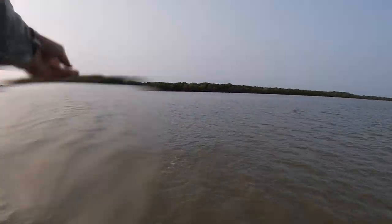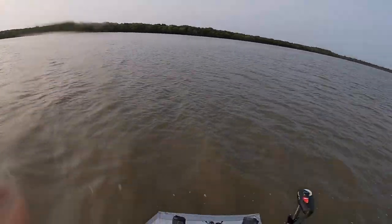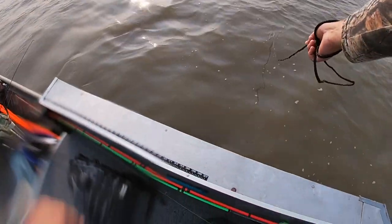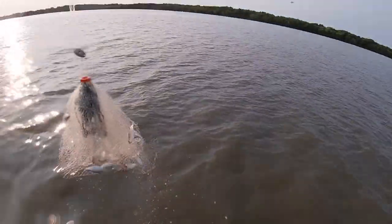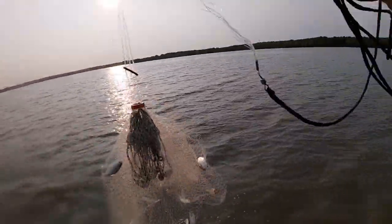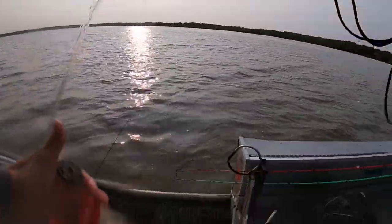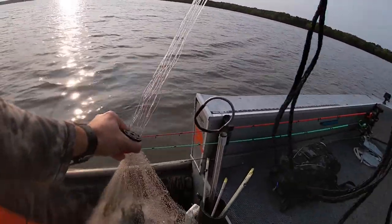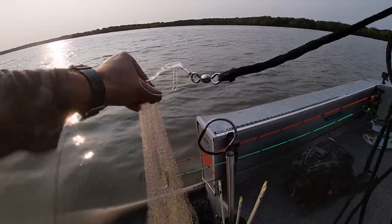I just threw one out — still in my net. That's what you call a catch, release, and then catch again — maybe I'll catch them again. A net full! Maybe one more cast like that. Yeah, yeah — let's get in my big bucket.